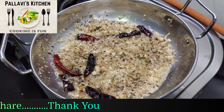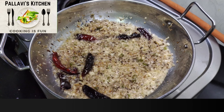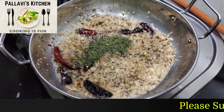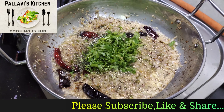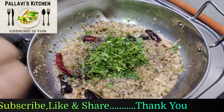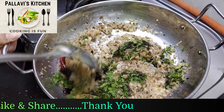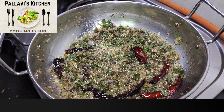Once the onion is sauteed, add 1 tablespoon of kastori methi and chopped coriander leaves. Mix it. Now add red chili powder and mix it.